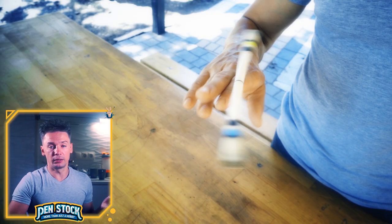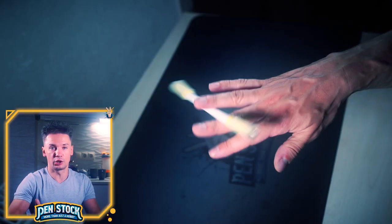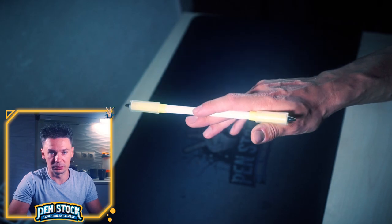When I do a Devil Sonic, I usually move index up and middle down at once, so the pen mod makes a rotation mostly on the index finger. It doesn't have to be this way though – just my preference.